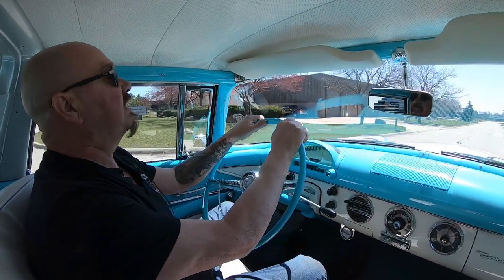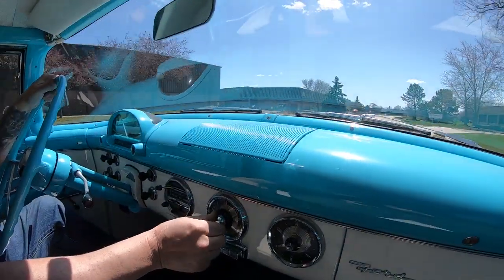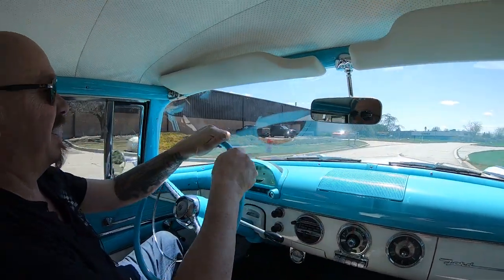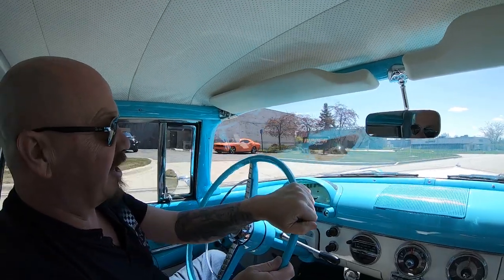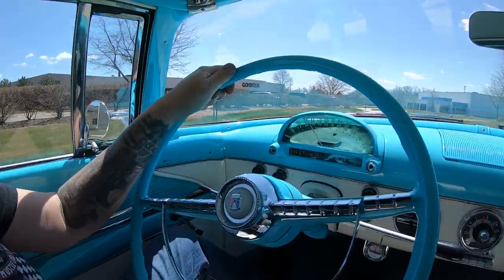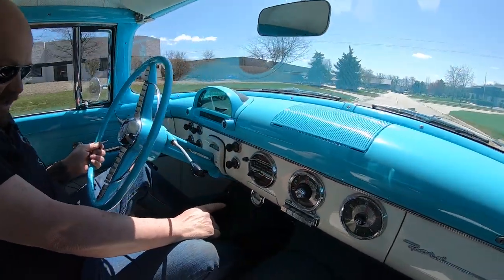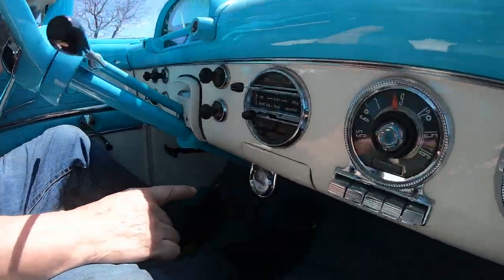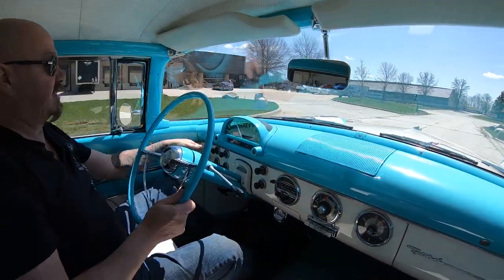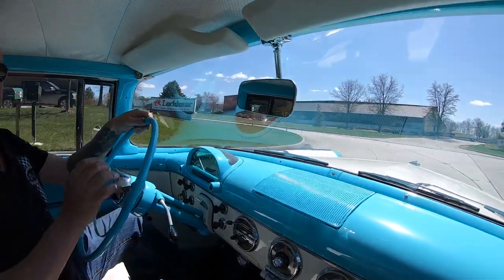Let's take the 55 Crown Vic for a ride. Now this is cool — the radio works, man. For one of those to work, that's pretty rare. Very, very cool car. You can see the speedo's working here also. Down here we've got what looks like an oil pressure — or that's a temperature gauge down there. That's an aftermarket temperature gauge. Windshield wipers are also working. Very cool old car.